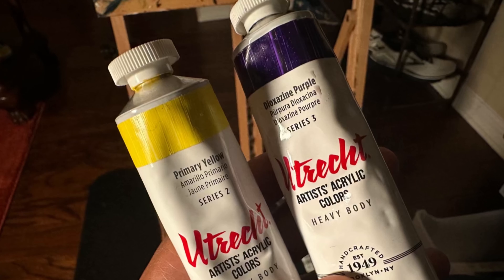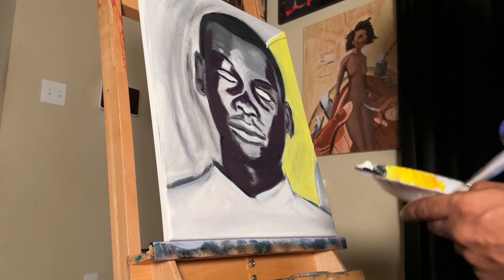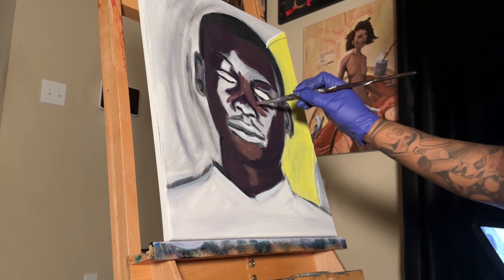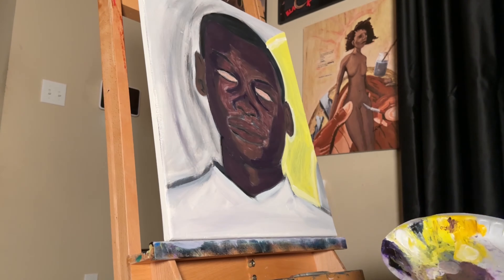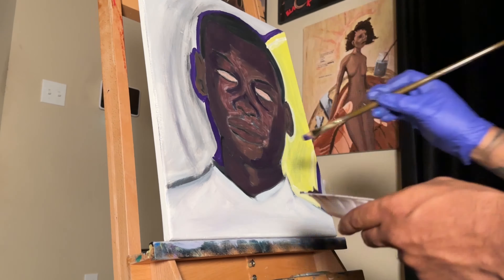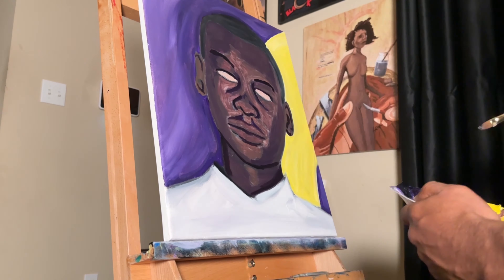Where U-Trick has the edge is in its blending. You can get such gorgeous browns from blending the complementary colors. Here is another project I recently completed where I only used U-Trick, when I noticed that the other two brands gave me a greenish color when trying to mix the blue and orange to make a brown. It definitely has the lightest body of the three, and I felt that I had to do more layers to get the effect that I wanted.